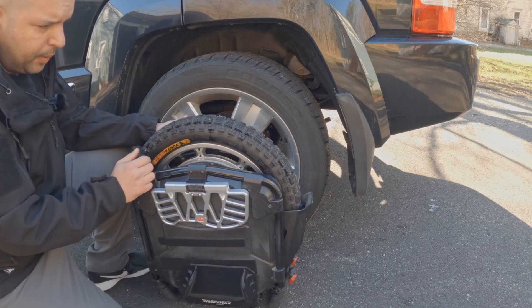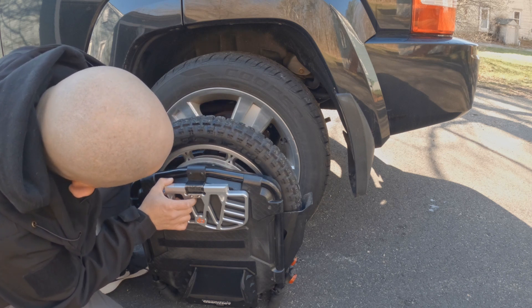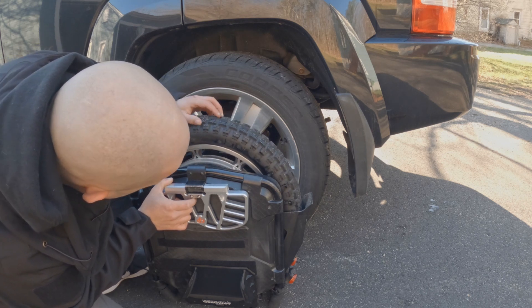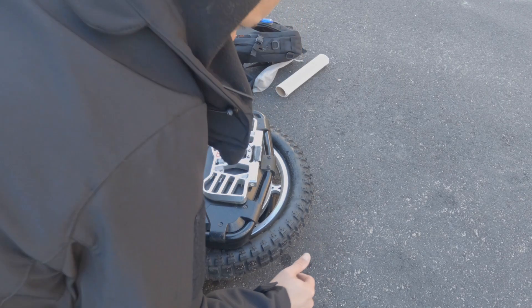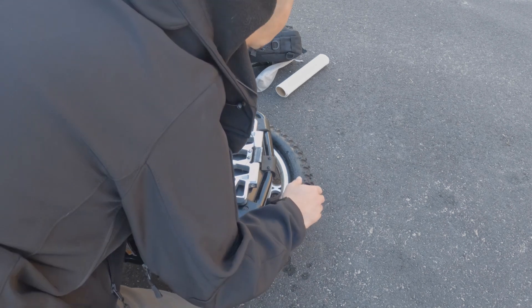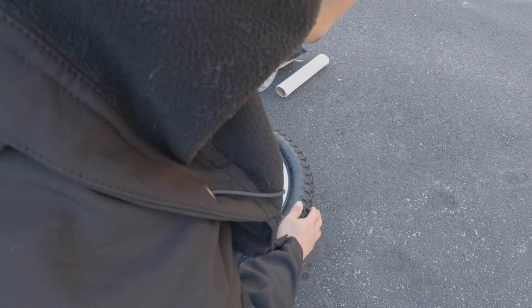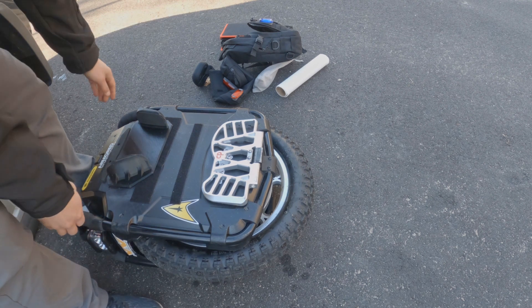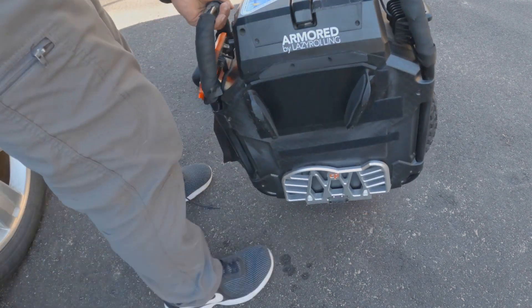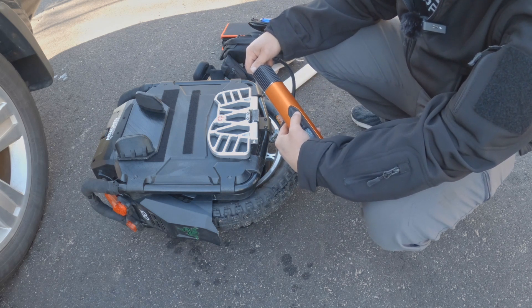So we're going to pump it up to the max tire pressure — max load is 33 PSI. So let's pump it up to 37 PSI. The max load on this tire is 33 PSI, so let's try 37. I'm going to put this at 37 PSI.